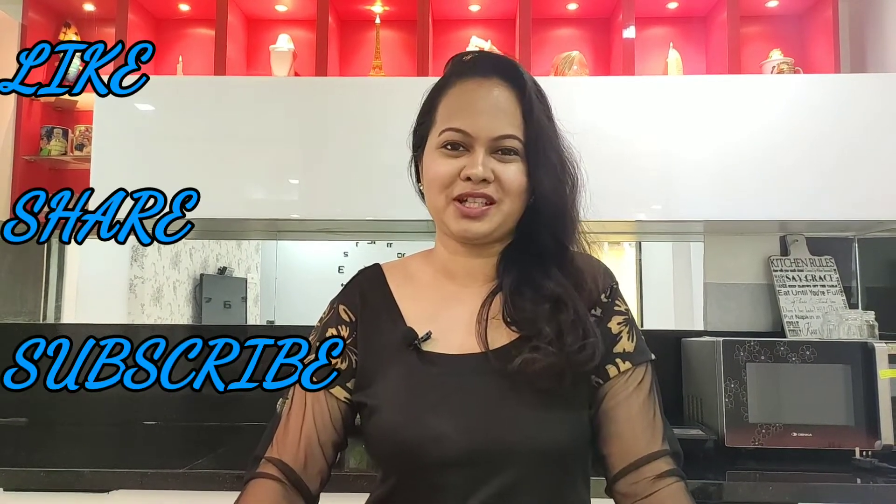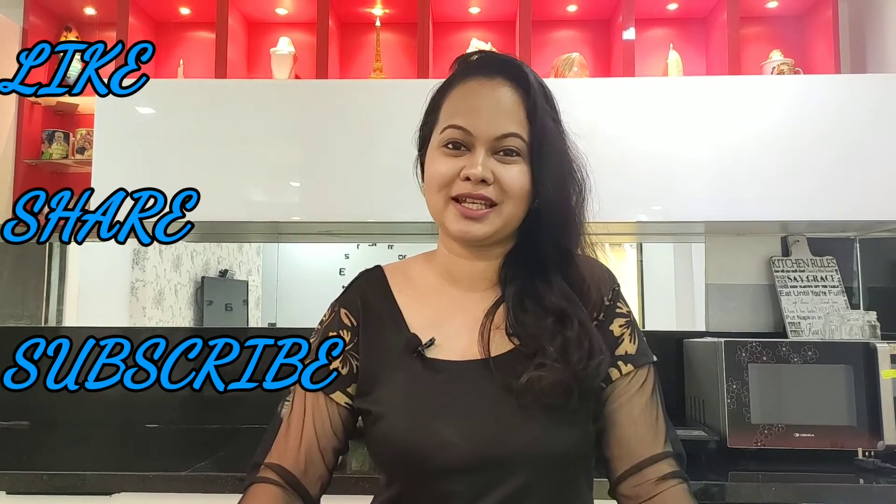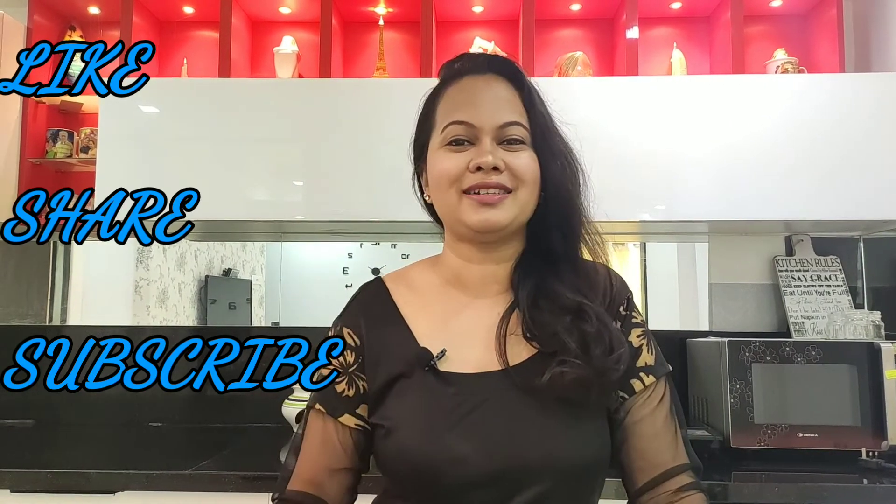And before I end today's video, do not forget to like, share and subscribe to my channel. We'll see you very soon. Stay home, stay safe, stay healthy. Bye bye and take care!